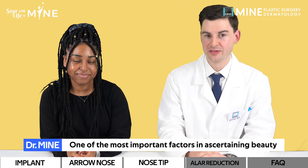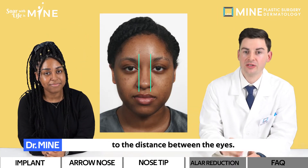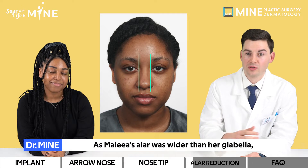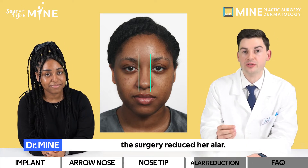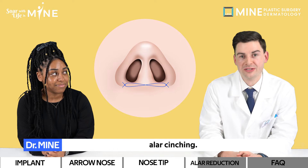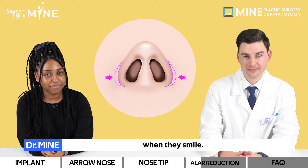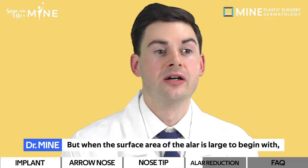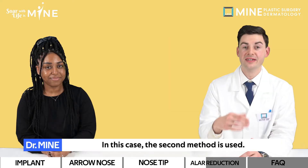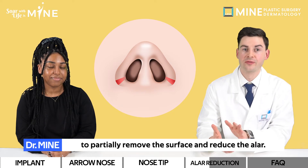One of the most important factors in ascertaining beauty is in the proportions. It's ideal when the LR is proportionate to the distance between the eyes, called the glabella. As Malia's LR was wider than her glabella, the surgery reduced her LR. There are usually two methods in reducing the LR. The first method is LR cinching, which is especially effective for those who dislike their LR widening when they smile. But if the surface area of the LR is large to begin with, LR cinching isn't effective, so the second method is used: we incise around the LR to partially remove some of the surface and reduce it.